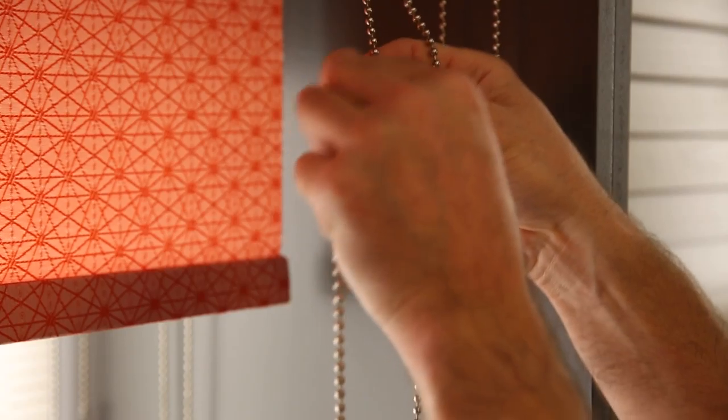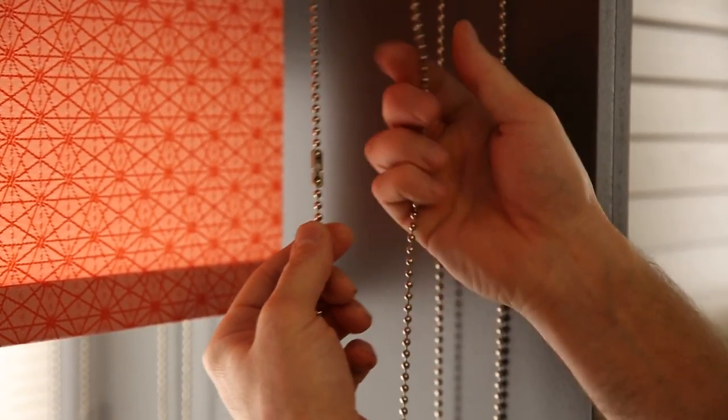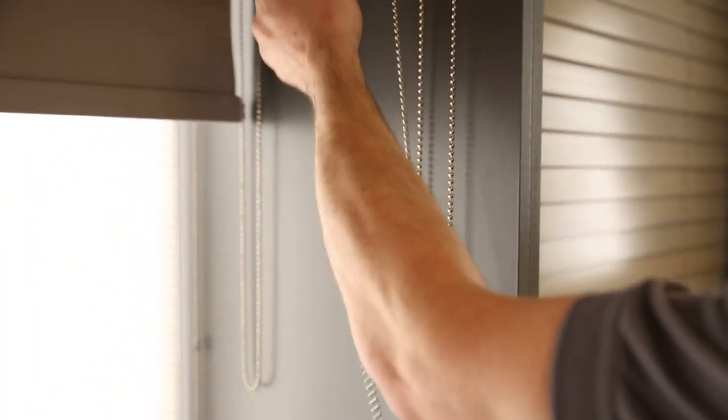To reconnect that, just reverse the process, clicking the connector back together again and then the blind will operate freely and safely again.